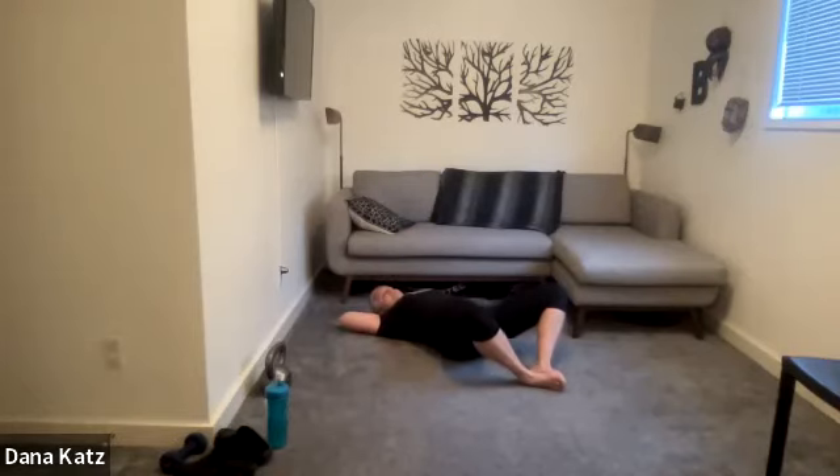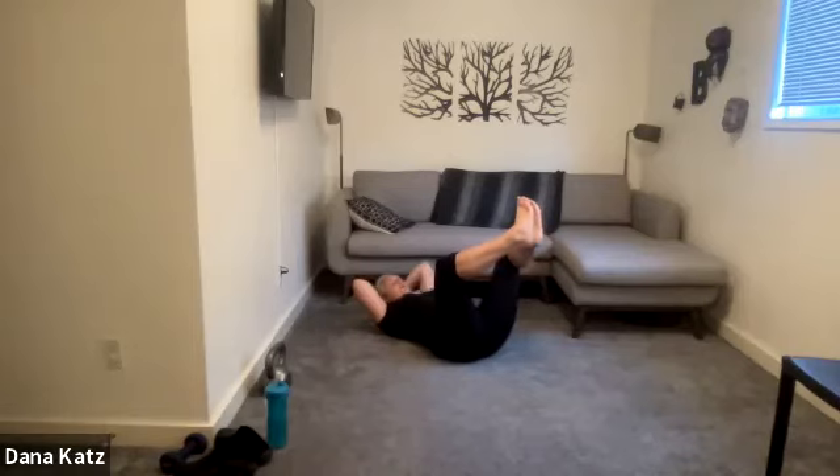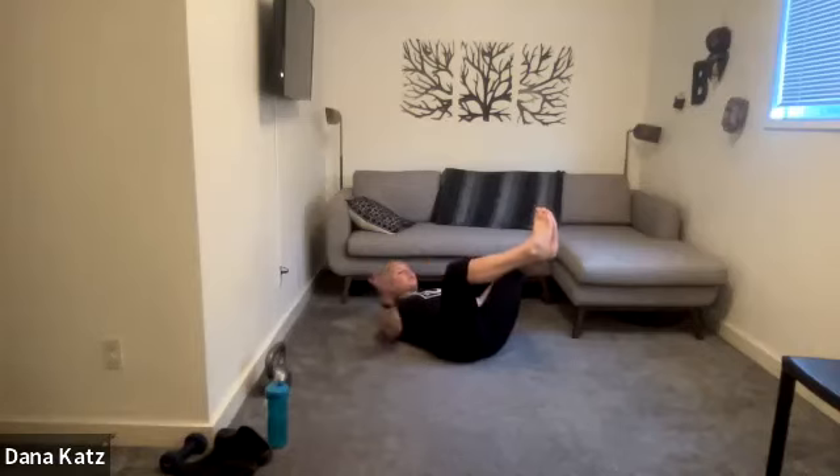Stay in the same position, bring your butt down, and now feet come up. Bring your neck and head up so you're looking through that little hole in your feet. Squeeze your feet together, look through, and we're holding this. You should feel this through everywhere probably. We're going to do this for 15 seconds. If it feels too hard, put your neck down — that's totally fine.